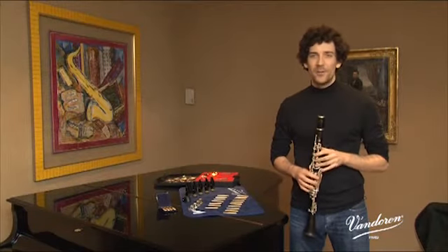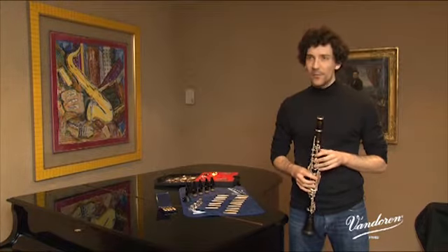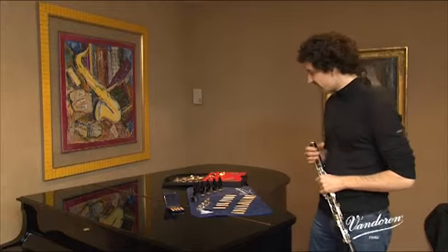Hi, my name is Nicolas Baldéroux. I'm professor at the Lyon Conservatoire and principal clarinet player for the Radio France Philharmonic Orchestra. I'm here with you today to try the new Van der Rennes Masters clarinet mouthpieces.